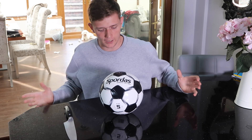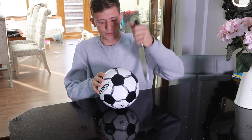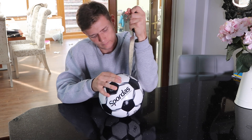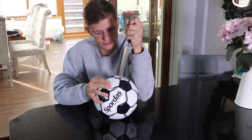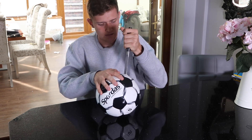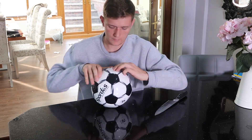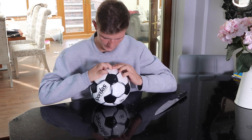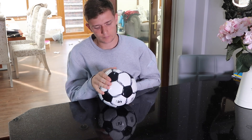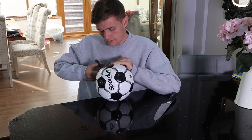I am now home with the sensory football. I'm going to cut it open to see what's inside and find out what this ball is all about. This ball is tough — really tough. I've got the scissors now, that's a better idea.